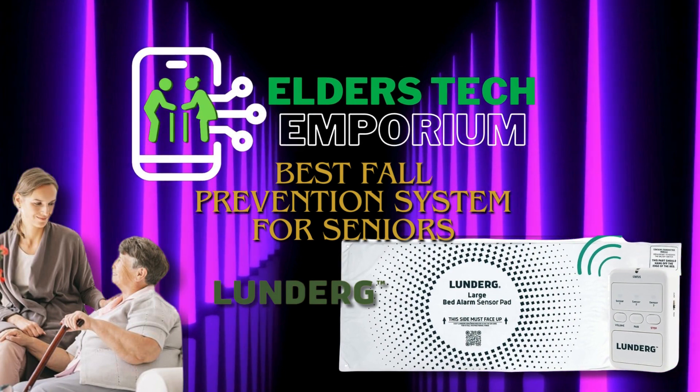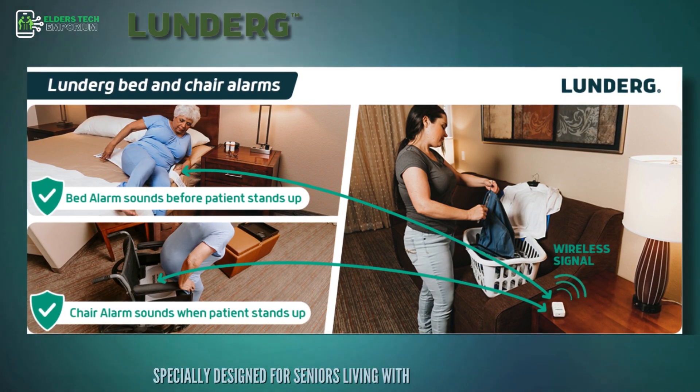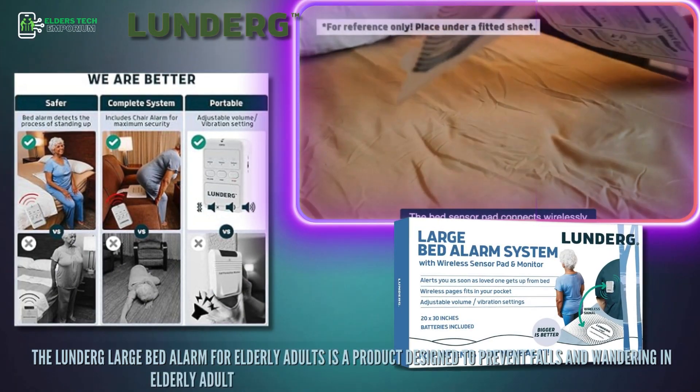Hello everyone! Welcome back to Elders Tech Emporium. Specially designed for seniors living with Alzheimer's or dementia, the Lunderg Large Bed Alarm for elderly adults is a product designed to prevent falls and wandering in elderly adults.